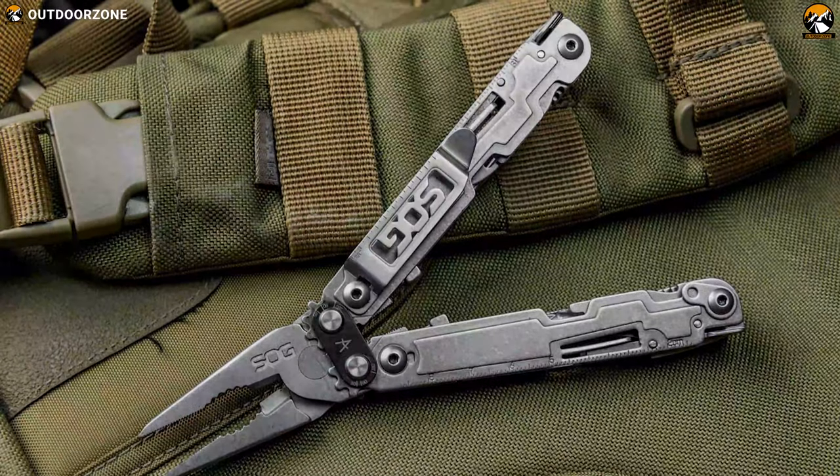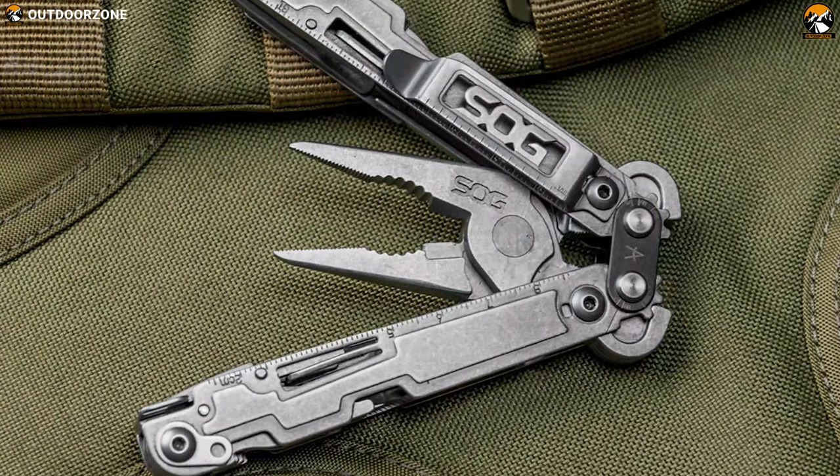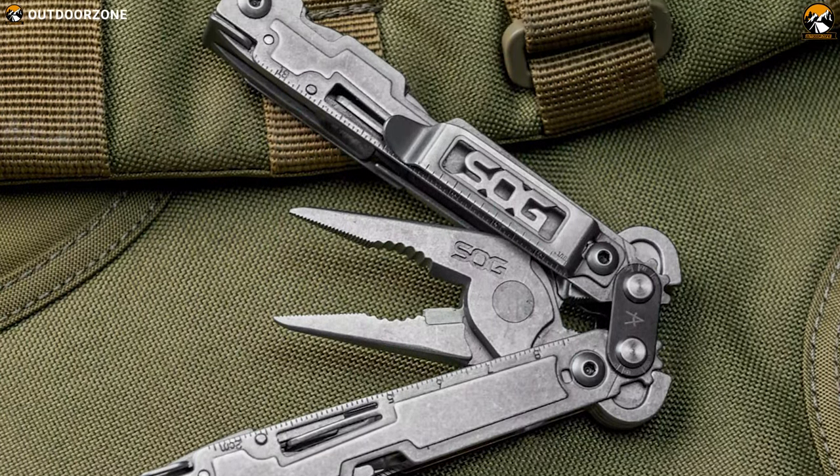This multi-tool will let you deal with any outdoor task efficiently and will ensure you always have the right tool in hand. And if you're looking for a capable multi-tool, this can be a great option for you.